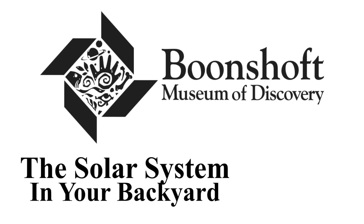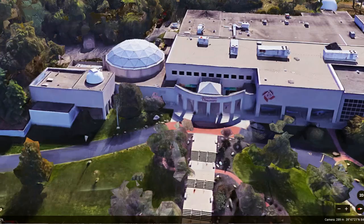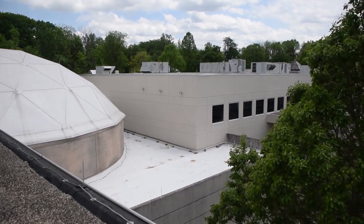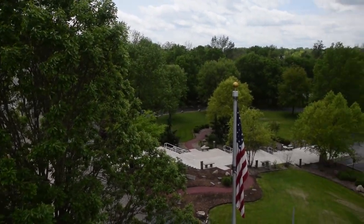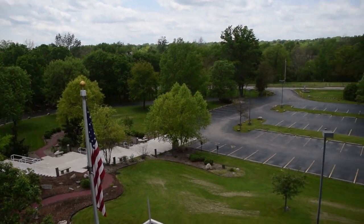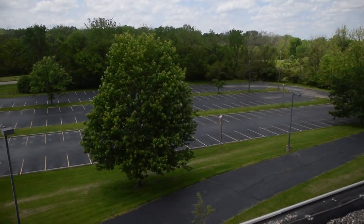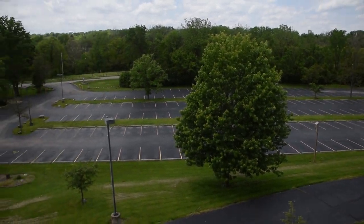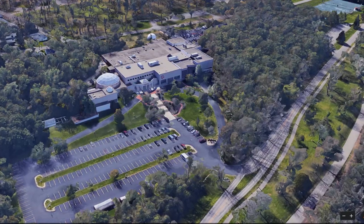Hello everyone. Today we'll be taking you through a low-cost and fun way to portray the scale of the solar system. We are here at the Boonshoft Museum of Discovery on the roof of the planetarium. Down below is our parking lot. This is going to be a perfect place to demonstrate how far apart the planets are from our Sun. We've selected this particular spot so we could show the perspective of our parking lot from our roof, as well as an aerial perspective using Google Earth.